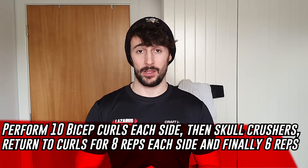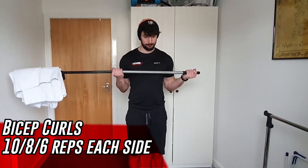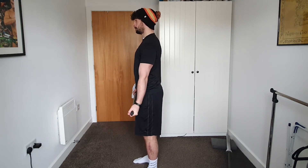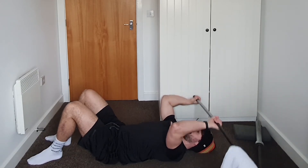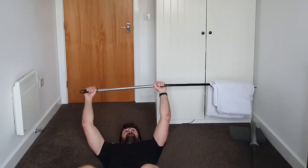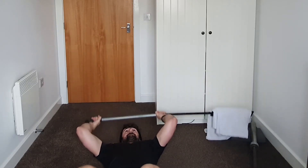Our C block is all based around arms with no rest. We go 10 reps of one exercise, 10 reps of the other, then eight and eight, then six and six. First is a broom bicep curl — arms down by your side, both come up together and back down again, squeezing your bicep as hard as possible. From there drop to the floor for tricep skull crushes — arms up towards the ceiling, bend from the elbow and extend, squeezing the tricep as hard as possible. We cycle through: curls 10/8/6, skull crushes 10/8/6, then rest. Your arms should be pretty shot after that.